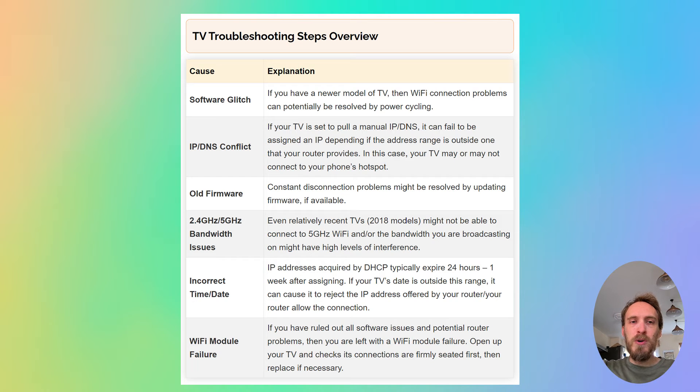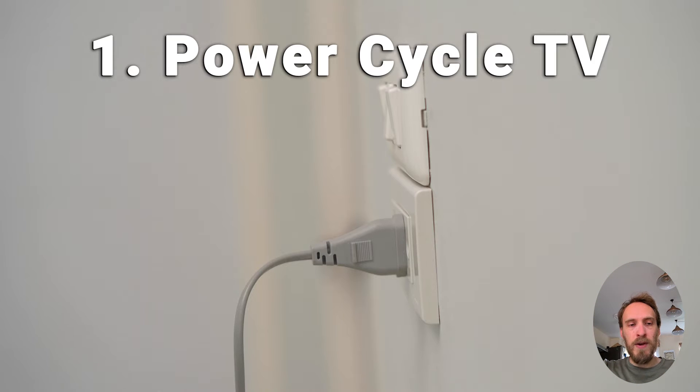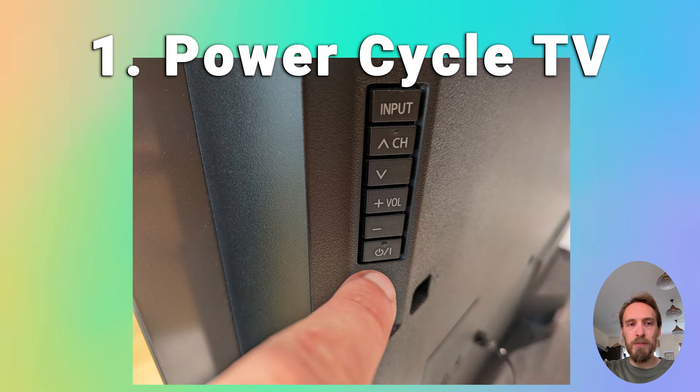Now we'll move on to Wi-Fi problems with the TV itself, assuming the router is fine. First, try power cycling your TV — it's a simple step, but in about 30% of cases this does fix the problem. Switch off and unplug your TV, hold down the physical power button on the TV for at least 15 seconds, then wait at least 30 minutes for residual power to drain from the capacitors, and plug back in.